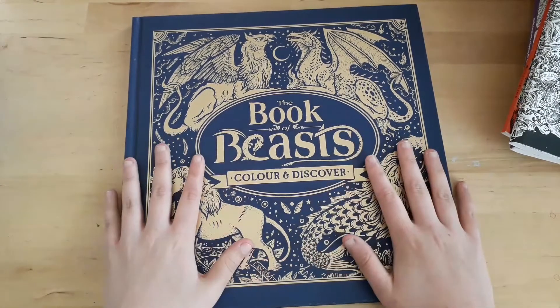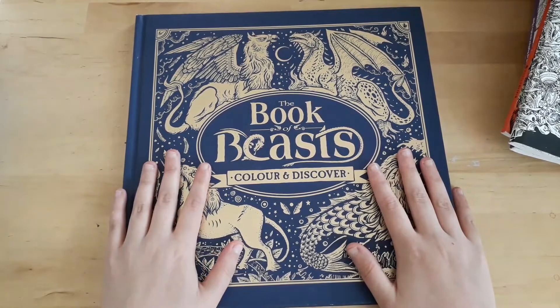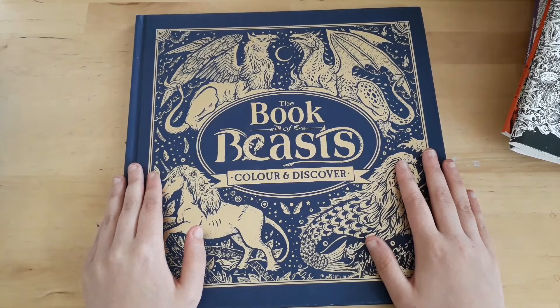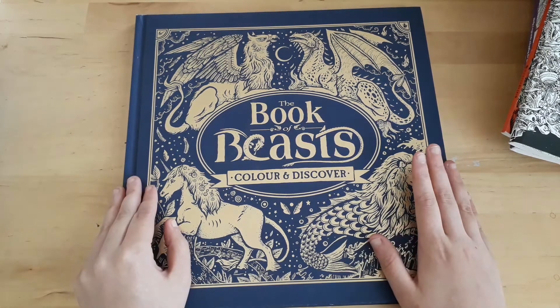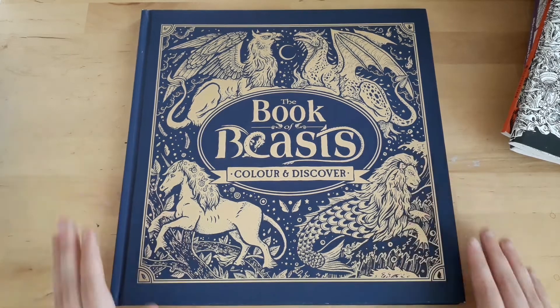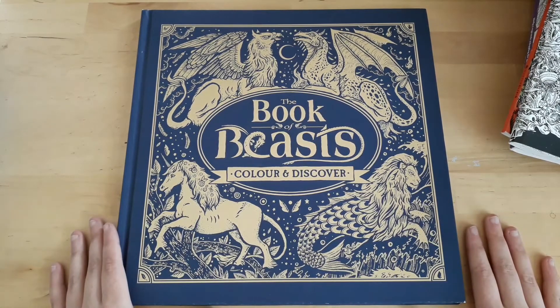That is all for today. Thank you guys for watching. I'm going to do at least two flip-throughs of two coloring books coming my way. Hopefully September will be much more leisure-friendly for me and then I can do a lot more videos. I hope you guys enjoyed this video and I'll see you next time. Bye!